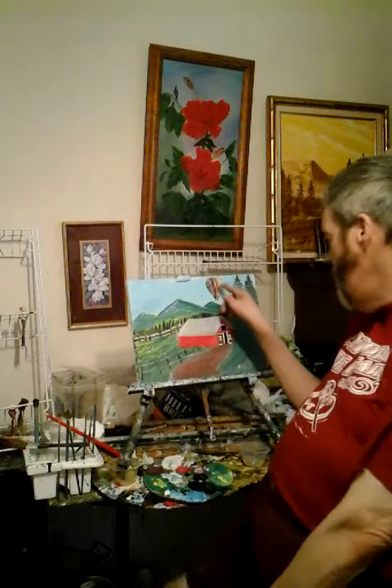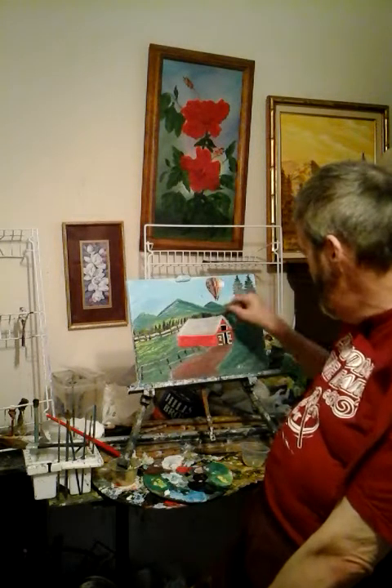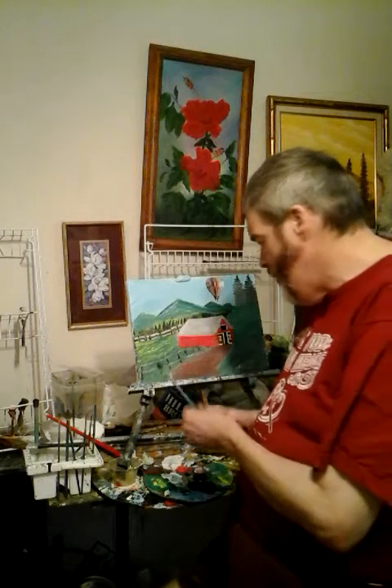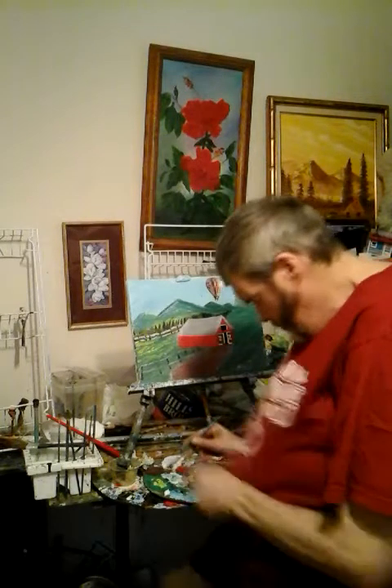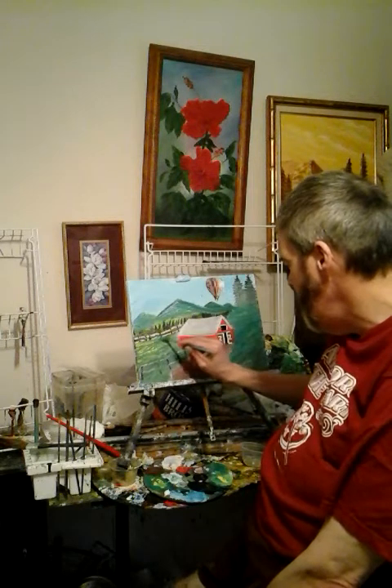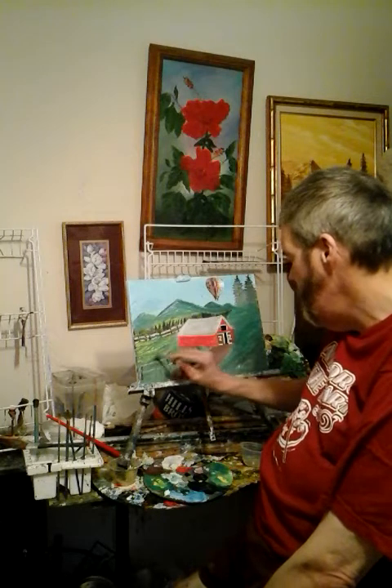Hi, my name is Artist Mark Robb and welcome, artists and YouTube fans. The name of this painting is 'The Old Red Barn in the Country.' I have a hot air balloon cut out and stapled to the canvas, and I'm painting some grass with cadmium yellow with this brush. I'm going to use my fan brush and just tap this in like that.